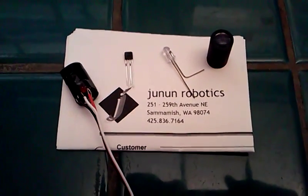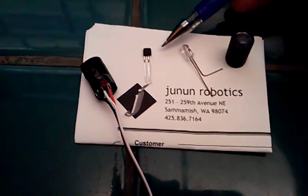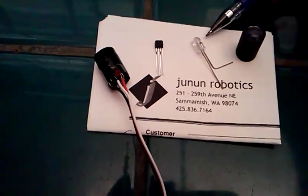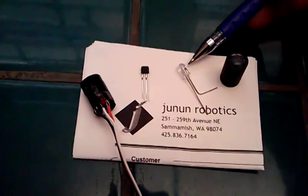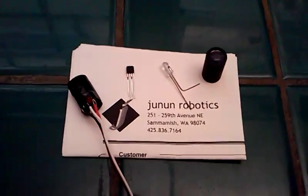My latest robot sensor experiment uses a Sharp IS471F proximity sensor with a standard IR LED. Both of these are available from Genoon Robotics, about three bucks for the sensor.